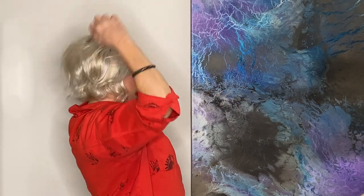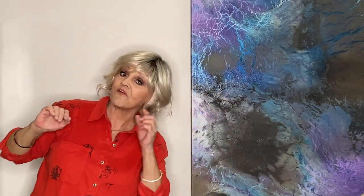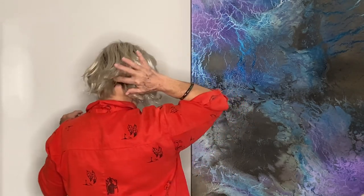Her bangs are a five. Her crown is nine and that's where you get these little flippies down here at the bottom. Her sides are five and then her nape is three. And this wonderful, wonderful color is called Pastel Rainbow Rooted.